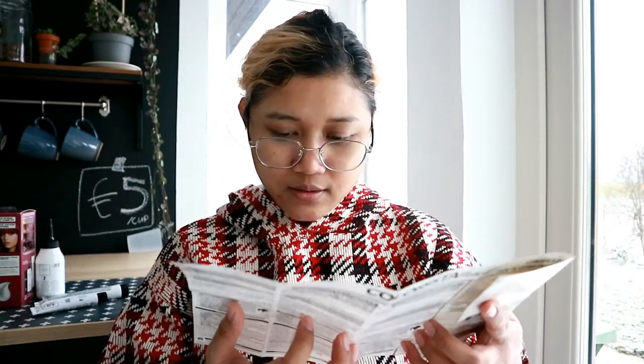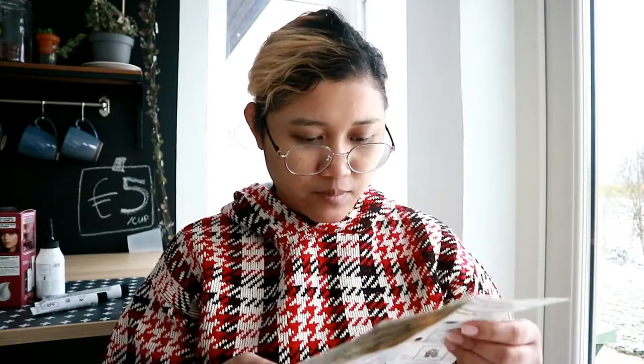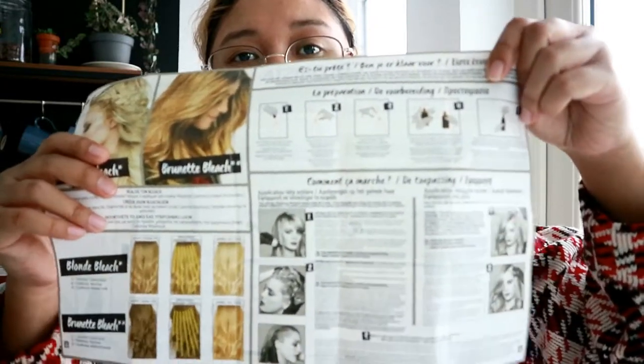Karena gue beli produknya di Belgia, buku petunjuknya itu bahasanya bahasa Belanda, bahasa Perancis, sama Jerman. Jadi begitulah, nanti kita Google aja gimana cara pakenya. Tapi kayaknya cara pakenya gak banyak ya, jadi kita langsung aja.